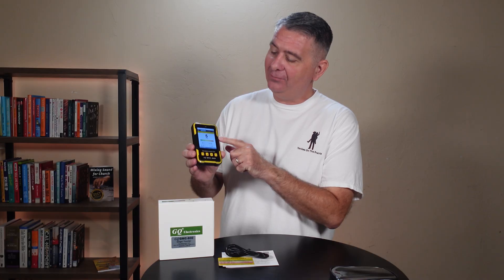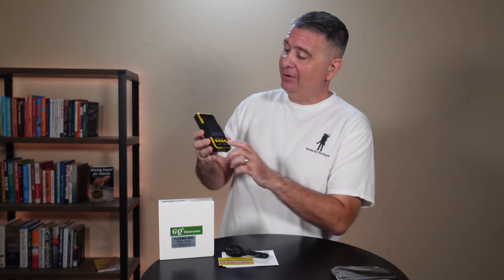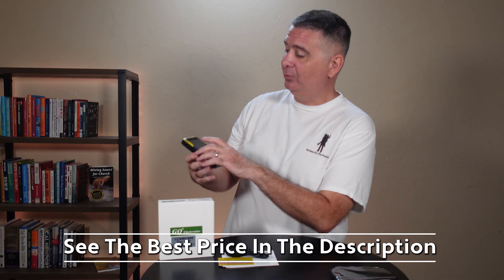Did you know you could get a Geiger counter on Amazon? This is really cool. The screen is a little over 3 inches by 3 inches and full color. On the screen it shows you what it's measuring.